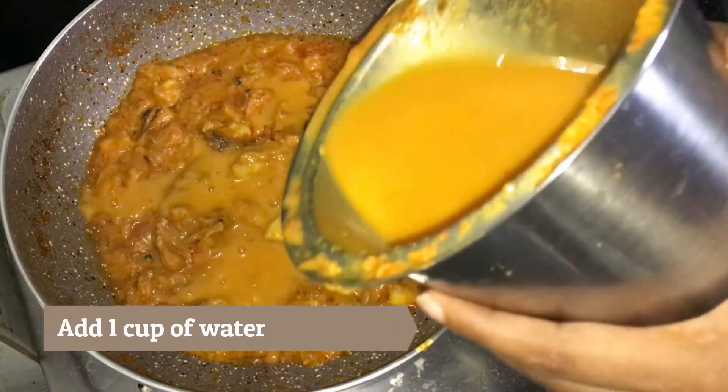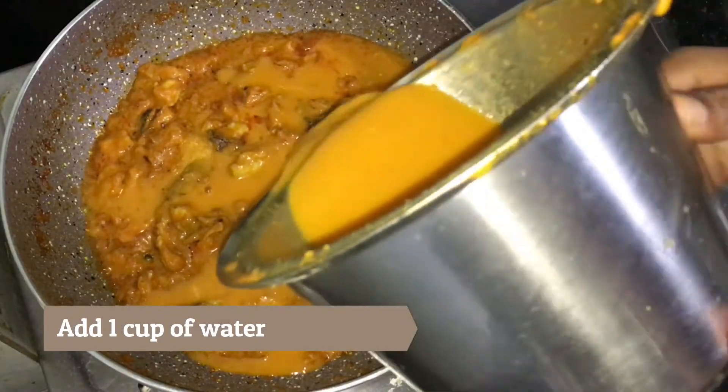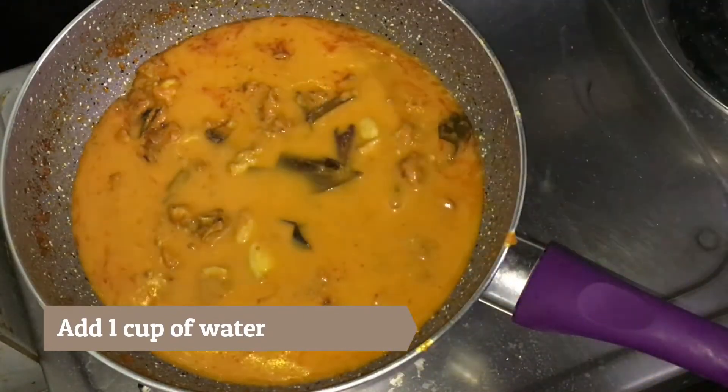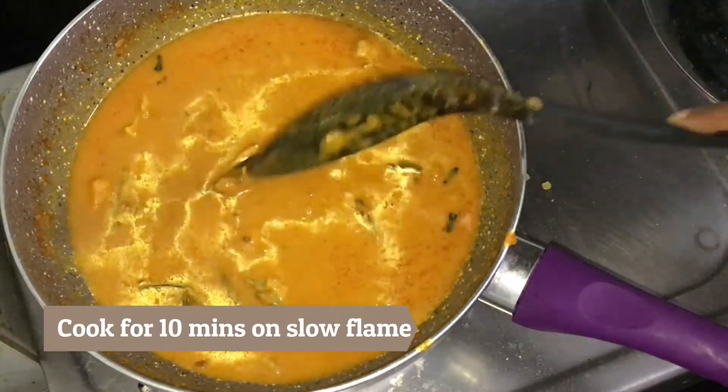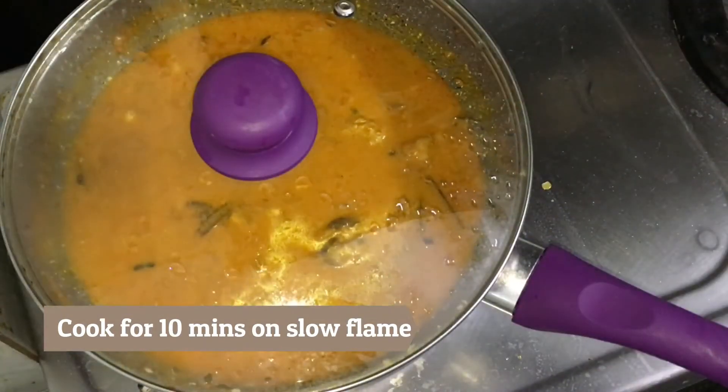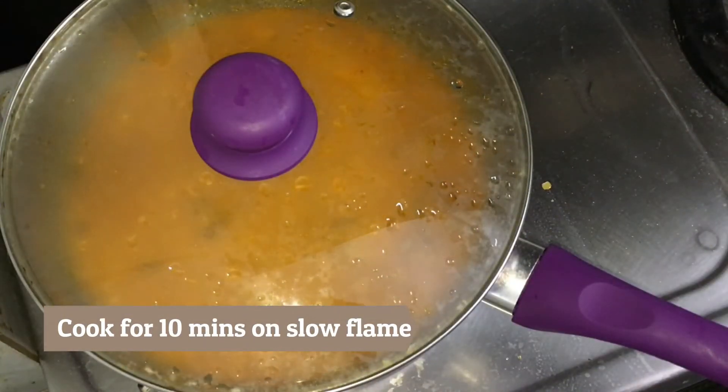Then open the lid and add a cup of water to the mixer jar and remove all the masala stuck inside. Add this water, stir well, cover with the lid and let the chicken cook well for 10 minutes on slow flame.